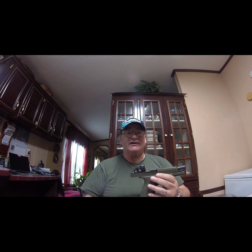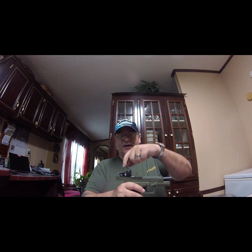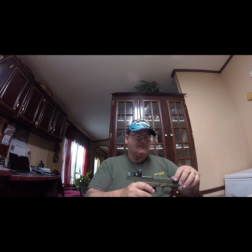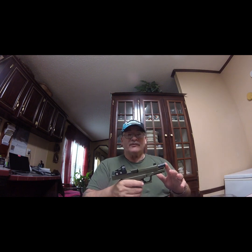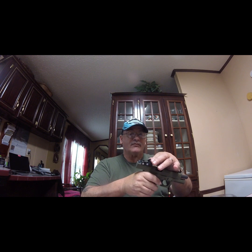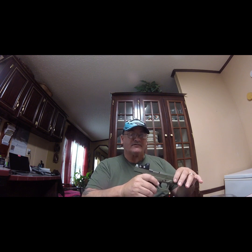The only downfall to this is the batteries are underneath, so when the battery goes dead you've got to take it off and re-zero the gun again. Some of the newer ones have the battery on top and you can unscrew it — that's the one I suggest you get. But for $39 you can't beat this sight; most of them are over a hundred bucks.